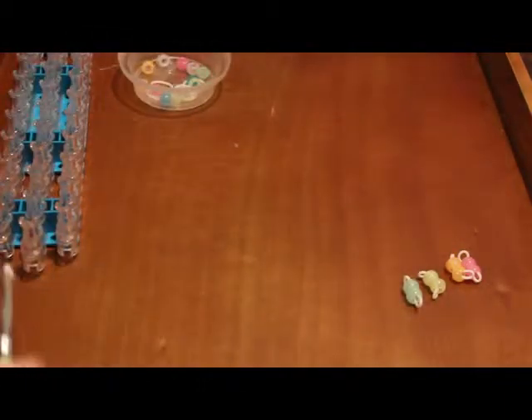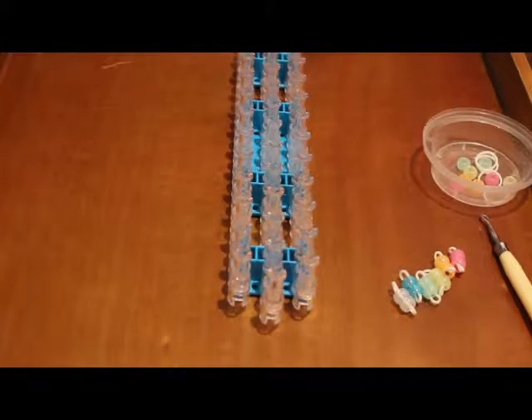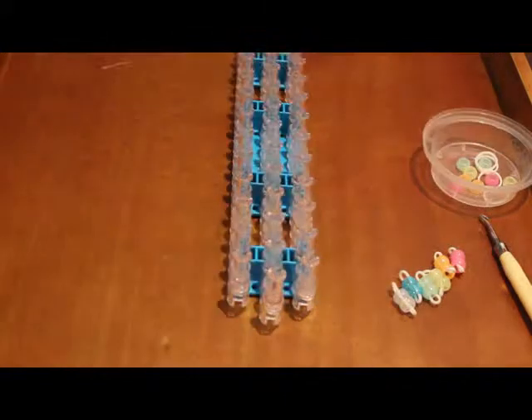I'm going to do the rest of them and then we can begin making the bracelet. I did six sets of beads here, so that's enough for the explanation, and then I can do the rest in fast forward.